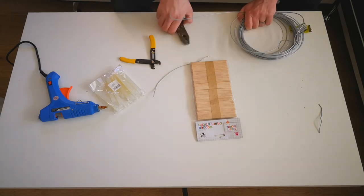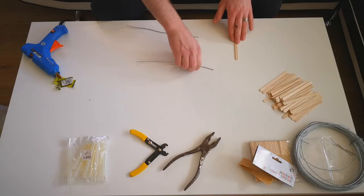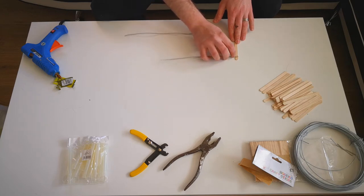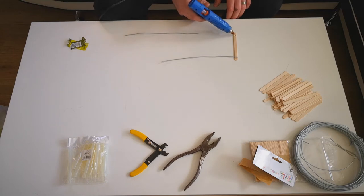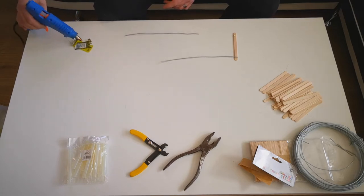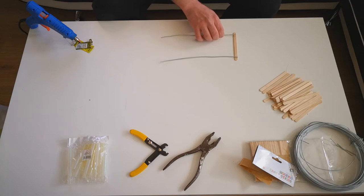One can be longer than the other — just measure them up together after you've cut them and make sure they're both the same length. Next, glue your wire to your first lollipop stick by placing a dot of glue on each end of the lollipop stick and sticking your wire to it. You'll want to leave this to dry fully before you move on, as it does make the lollipop sticks move about on the wire.